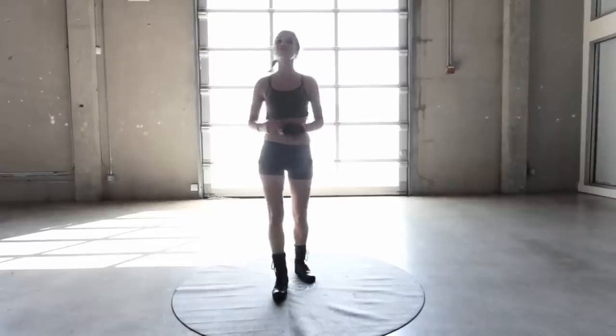Hi everybody and welcome to X-Hit with me, Rebecca Louise. Today we're going to be doing a military inspired workout. So if you think you're tough enough and you'll be able to push it to the absolute max, let's get started.